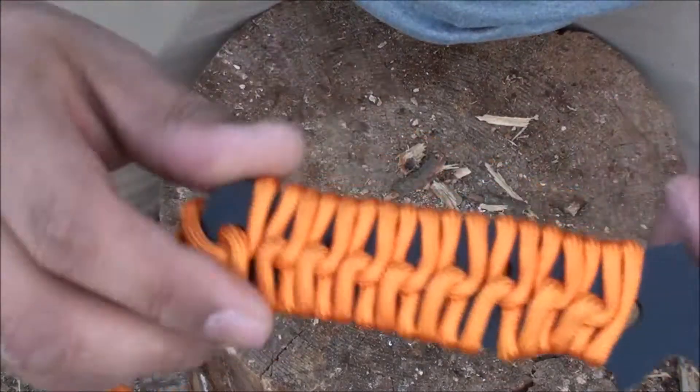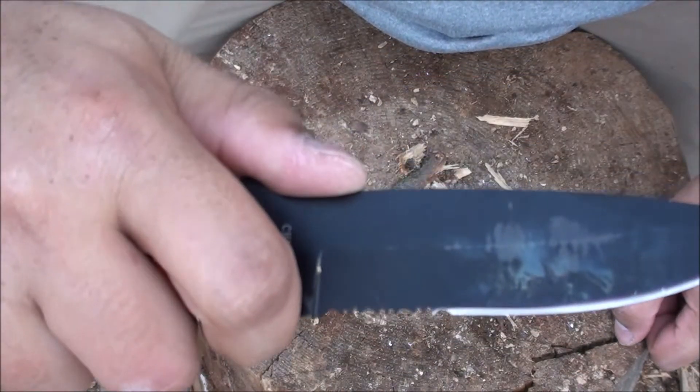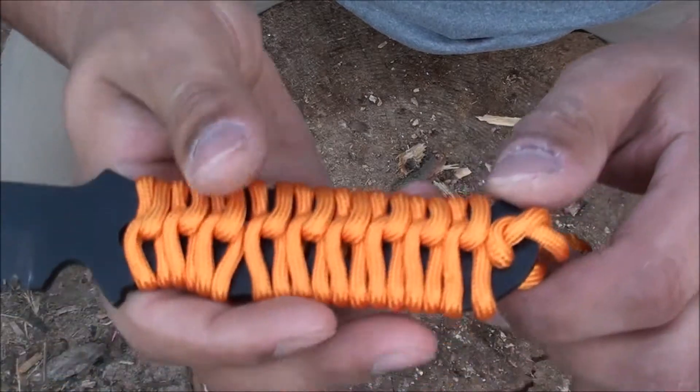Another thing is the grip. This paracord is really thin and it's not comfortable at all. The little finger notch there — this thing is not comfortable, it hurts your hand to use it. When you're gripping it, you've got all this metal poking out getting you in the hand.